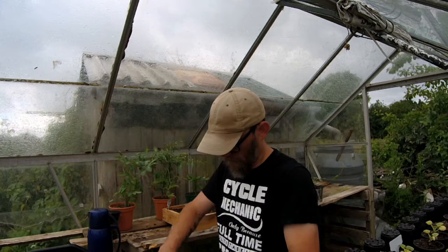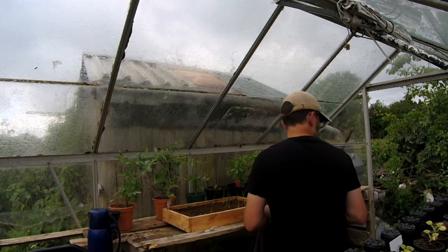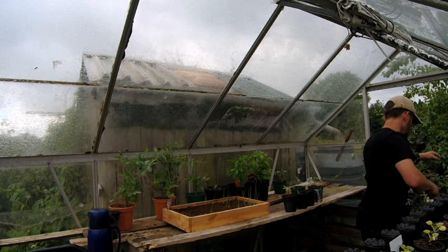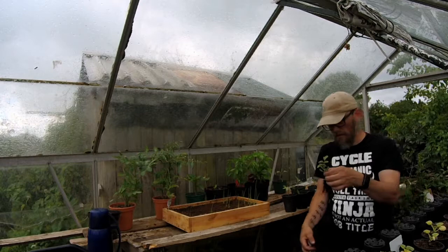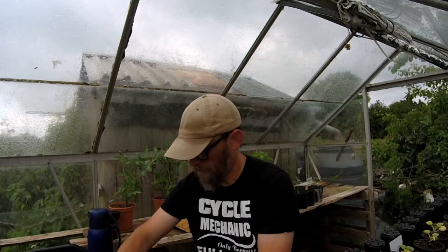Look at that little bugger. Hopefully it'll give me lots and lots of tomatoes as well. We're literally in the middle of the ants' nest now. I wouldn't normally worry about them being bare-rooted, but because of the ants I don't want to bring any over with everything else.